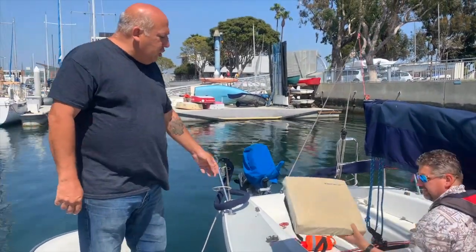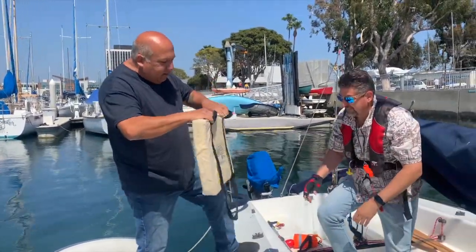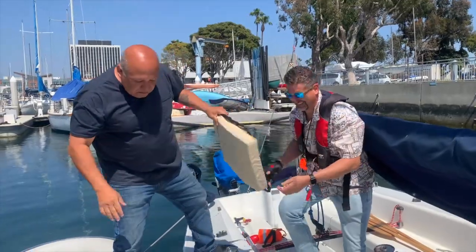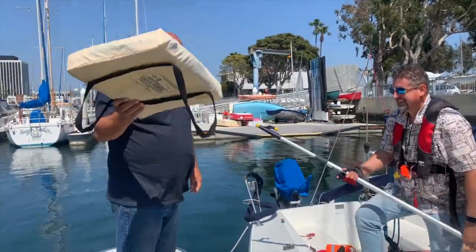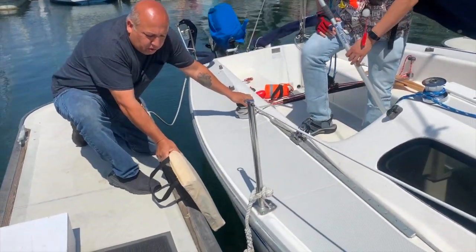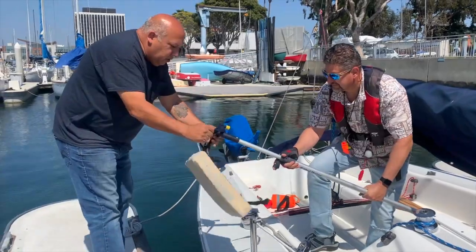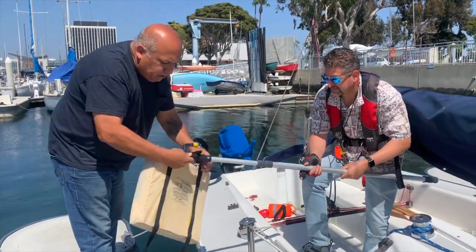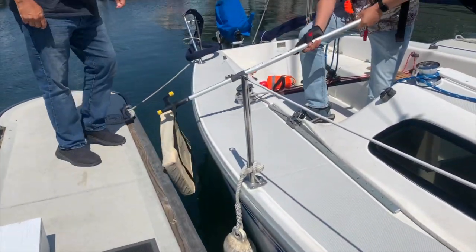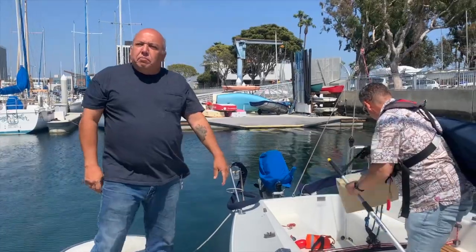Another item we have is the Type 4, which is a throwable cushion. Alex is going to demonstrate — I can actually take this cushion and press it against him and he's not feeling it. You can also squeeze it in between the boat and the dock, or between the boat and another boat. You can also wrap it around the boat hook and you have a fender that you can move around.